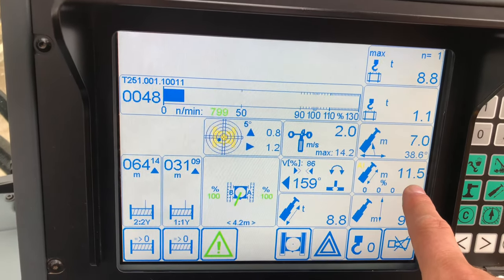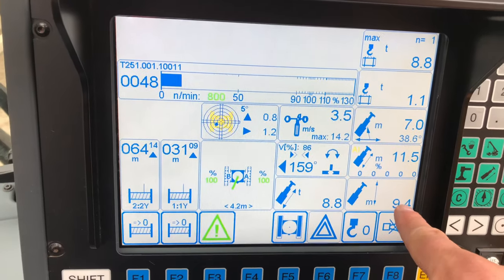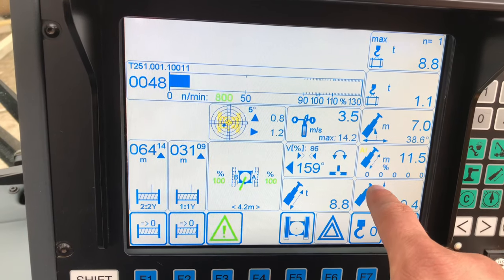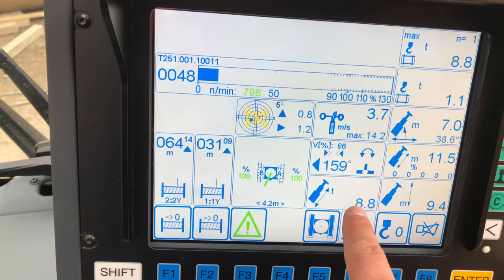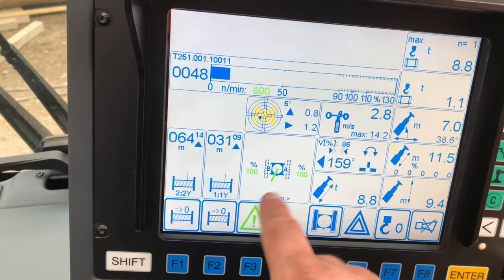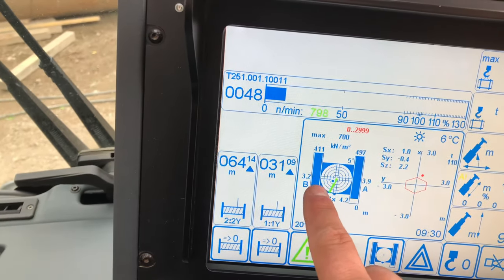This is what we've got on the boom — at the moment everything is at zeros. 9.4 — that's from the ground to the top of the cat head. That is our maximum for tallying out. 8.8 ton, tracks are out — that gives us our track pressures.